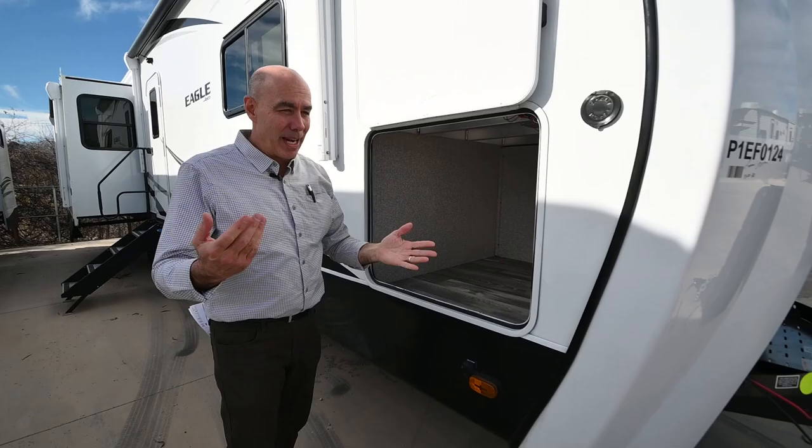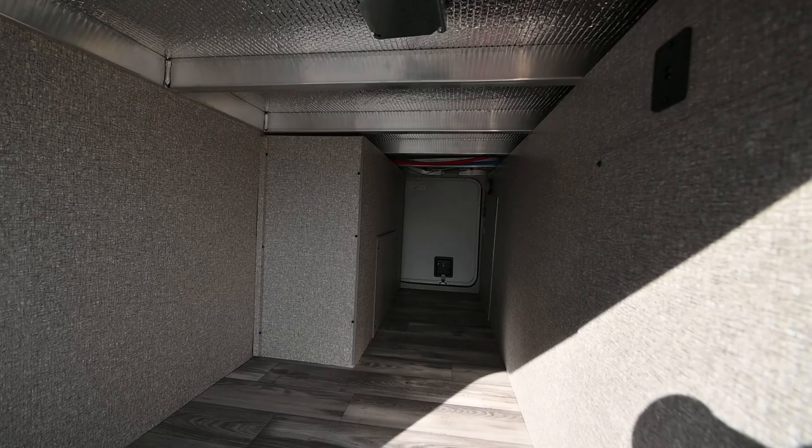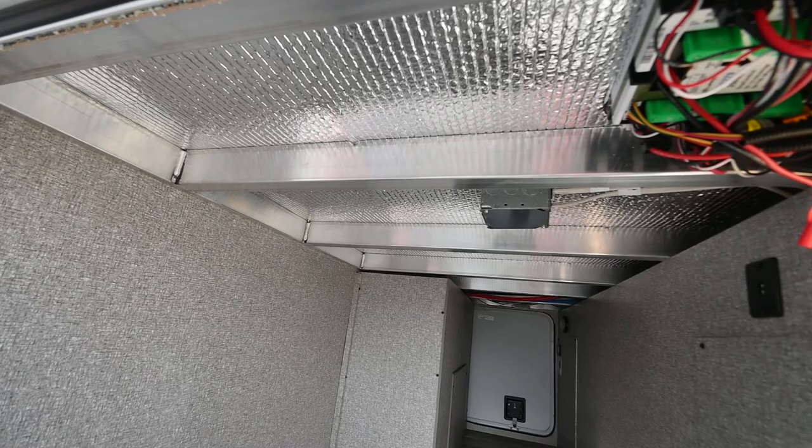Check out this nice pass-through storage up here — a signature of these Eagles and really all the Jaycos. Look how clean this is. We've got welded aluminum up here, foil insulation, and a motion sensor light inside. Nice clean pass-through storage area.